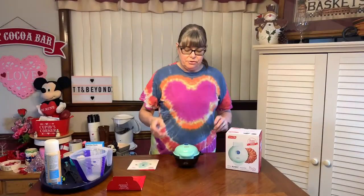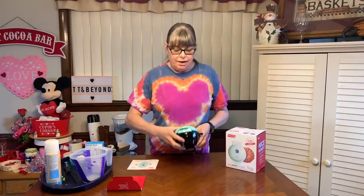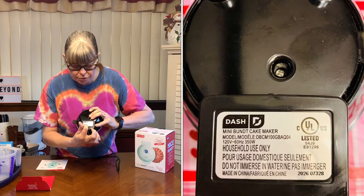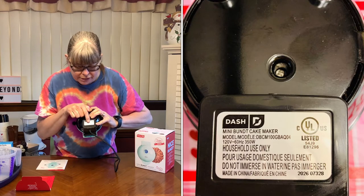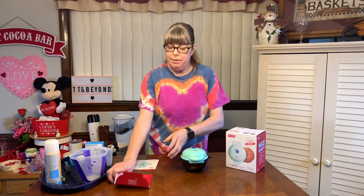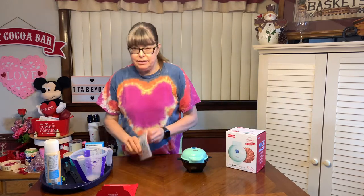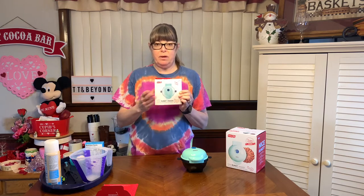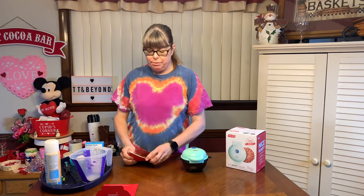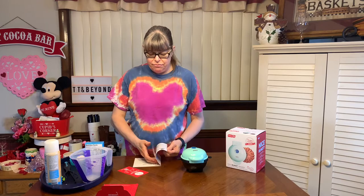Something interesting I found out is that the box does not show how many watts it is — you have to turn it over to find the wattage and all the information. It came in their signature little envelope, and it has a really nice instruction book. What I love about Dash appliances is they give you so many nice recipes — there are about 10 recipes in here.